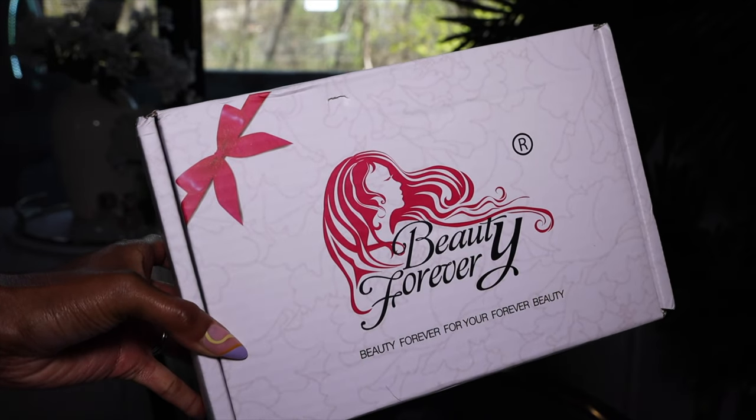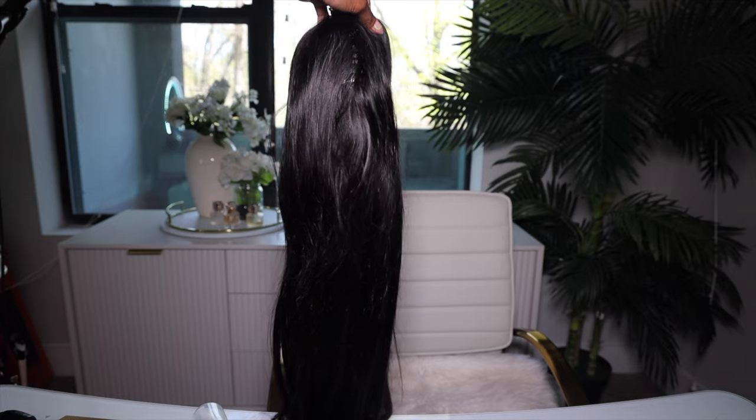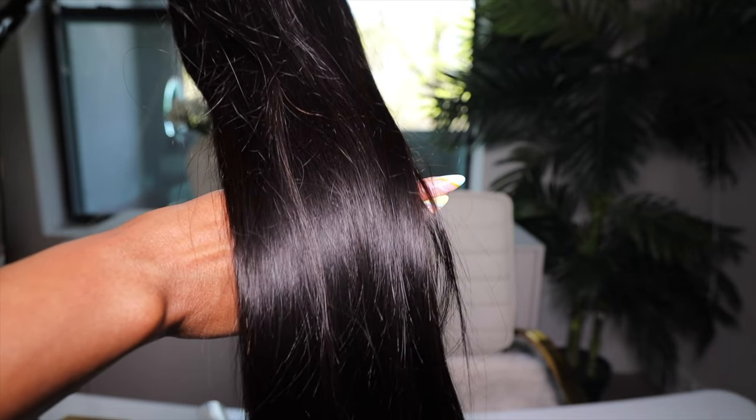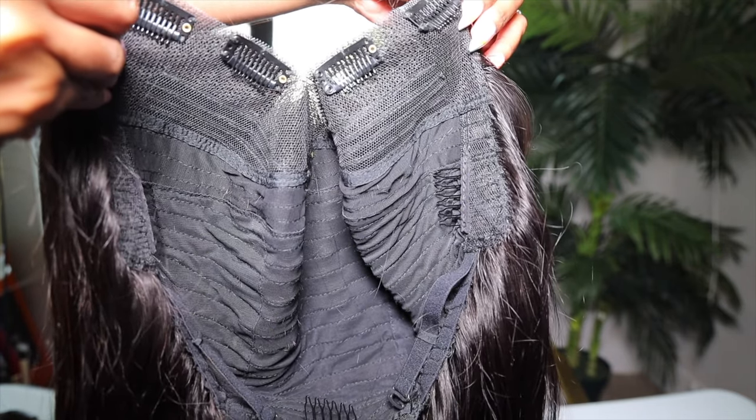I want to say thank you to Beauty Forever Hair for providing this wig and sponsoring this video. The wig on my head is the straight V-part wig and it is 24 inches long. I'll leave the density info down below, but it's more of a natural density, as you can see.